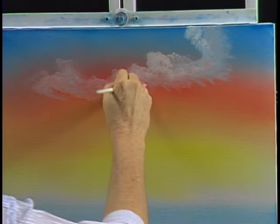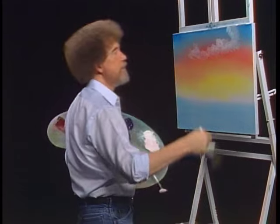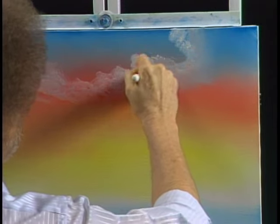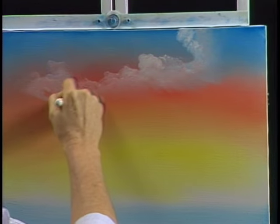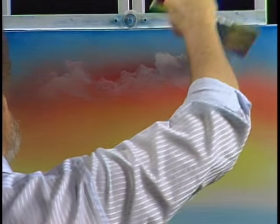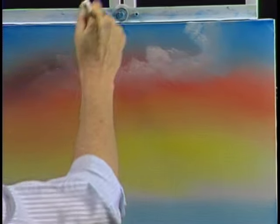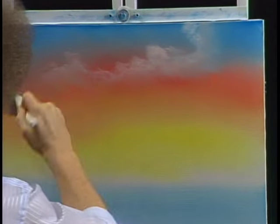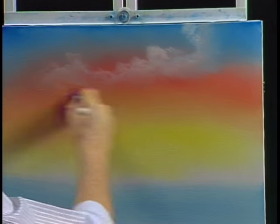Back to a two-inch brush, and very gently I'm just going to blend that back edge out until it disappears, right into nothing. Then we'll fluff the cloud — just sort of fluff it up. And it gives us an indication of a little cloud that's living far away.